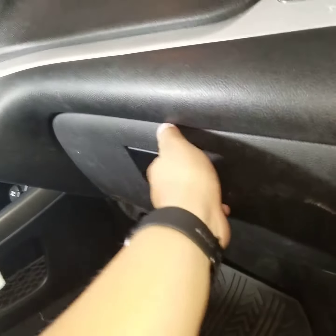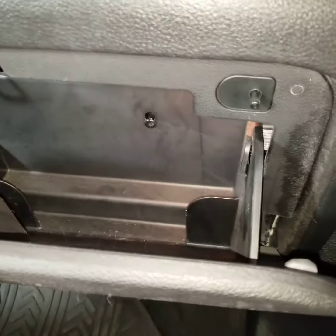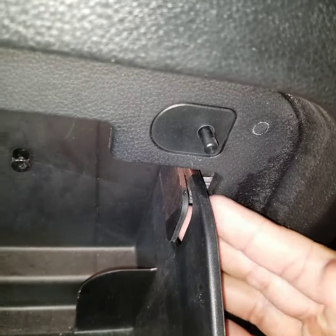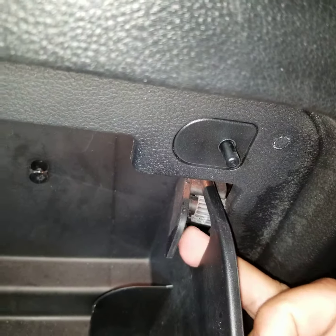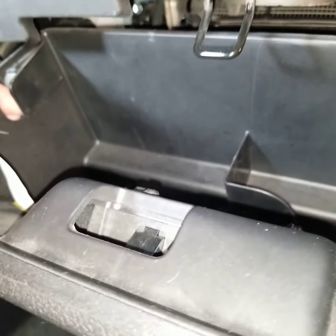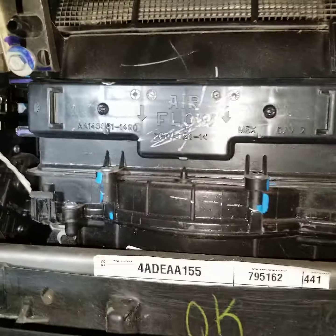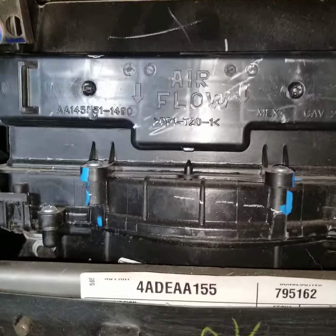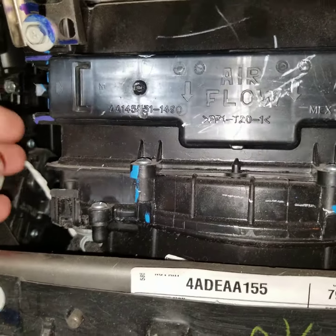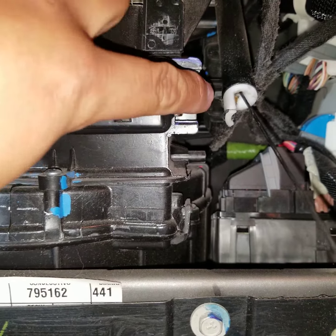The first thing you want to do is open the glove compartment. When you open it up, you're gonna see two clips on either side. What you're gonna want to do is put your hand here and push it — same thing with the other side — push it and it'll fall down. Then you have direct access to the filter area. There's gonna be two clips, one on each side.